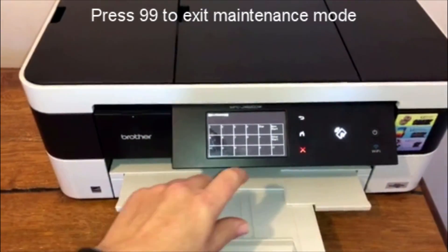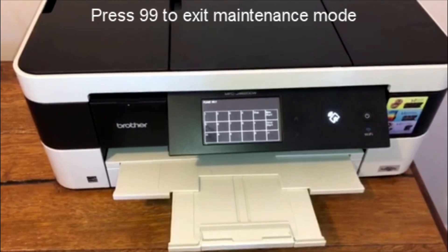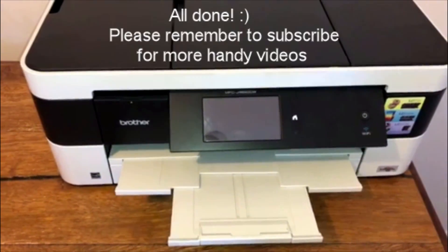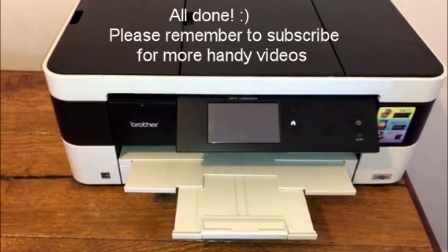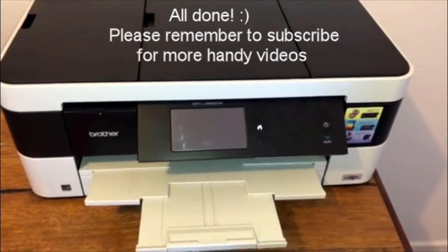To get back out of this particular menu, all you have to do is press 99, and that will fix your problem. If you have any issues with this, please feel free to hit me up, and I hope you find this useful. Thanks.